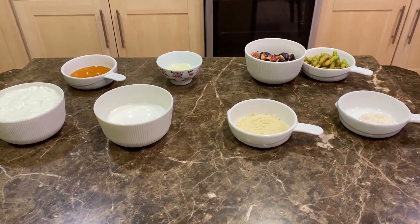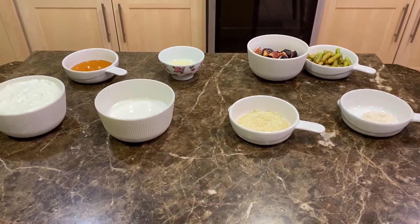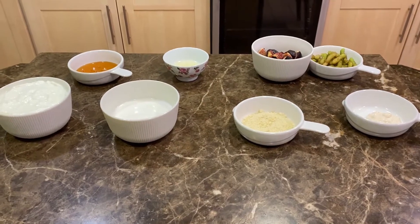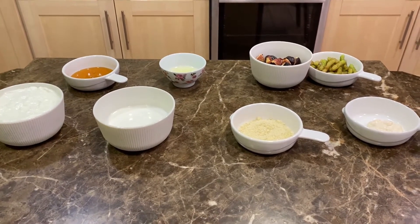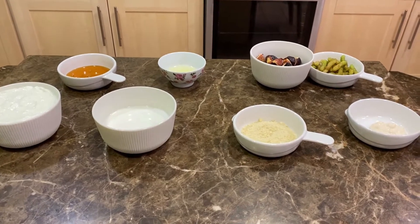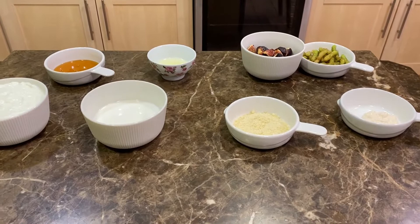Hello everyone, today we're going to make a light dessert — thick frozen yogurt, or froyo as it's more commonly known. Before I mention the ingredients, I'd like to remind everybody: if you enjoy the episode, please don't forget to like, share, and subscribe. You can also follow us on Twitter — the link will be down below in the description box. The cook today is my sister; she's visiting us from out of town, so we're taking advantage of her presence.